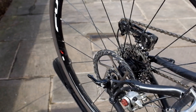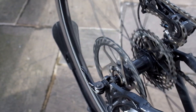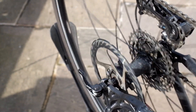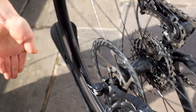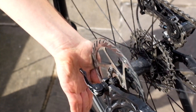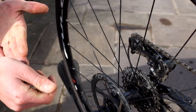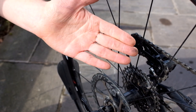Alright, so the ultimate test is going to be with my own hand. We just get it up to speed in the 11 tooth and then I'm going to see if I fancy sticking my hand in it. Well, here goes. So no pain, just a little bit of grease and an indentation where the disc brake connected with the hand.